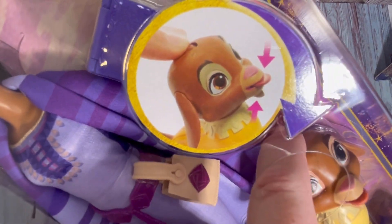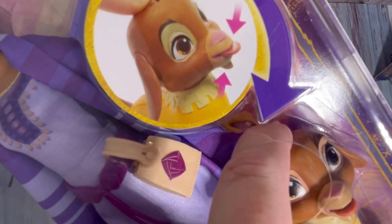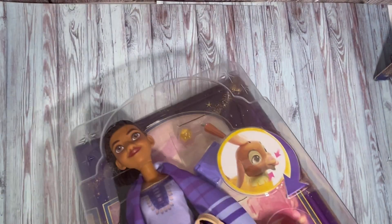You can see the wee tongue coming out when you press the button — how cute is that! So let's go ahead and get her out of the box.